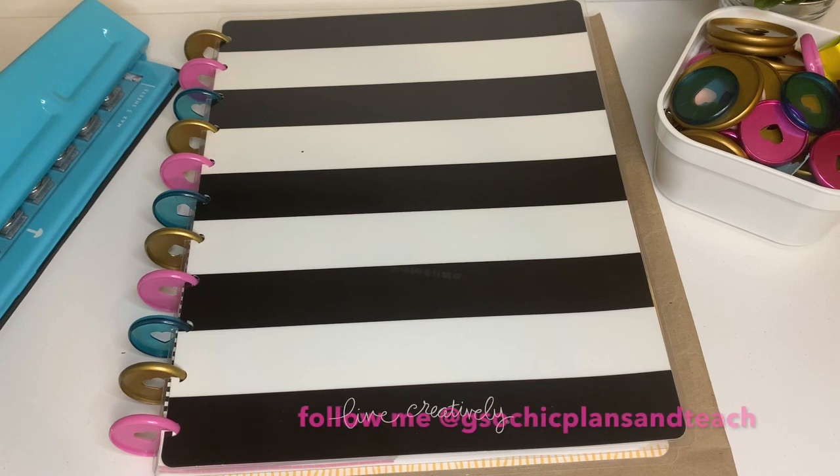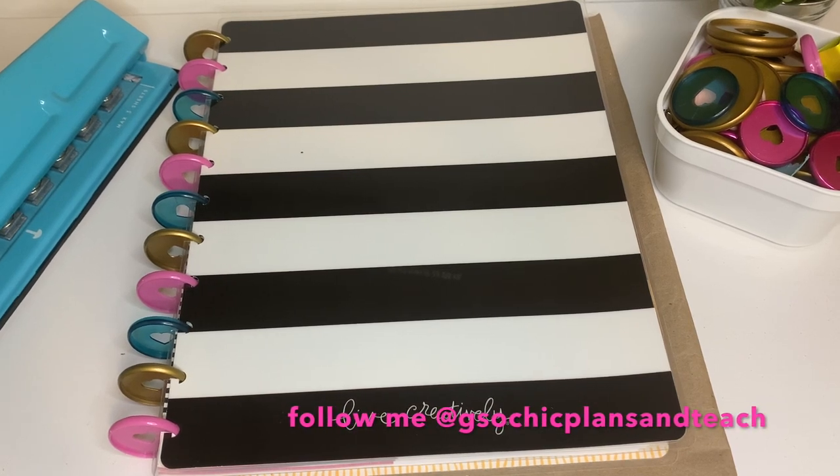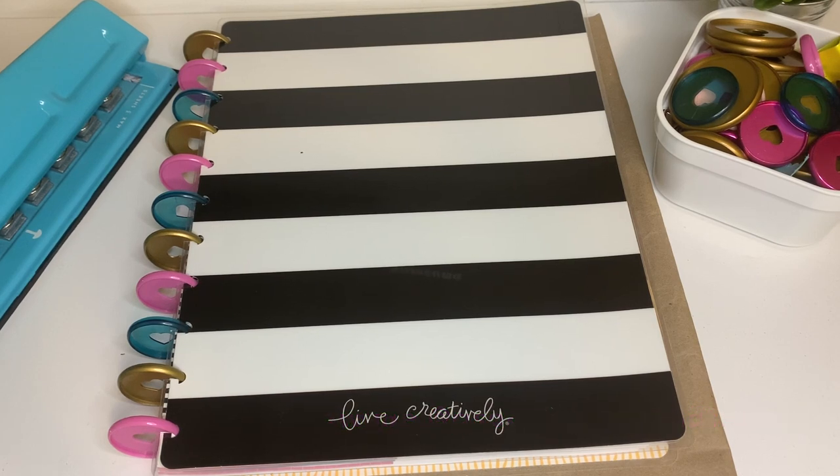Hi everybody and welcome back to my channel. This is Gigi here with another DIY. Today I'm going to be doing a DIY of a prayer journal that I just recently purchased from Coffee and Bible Time.